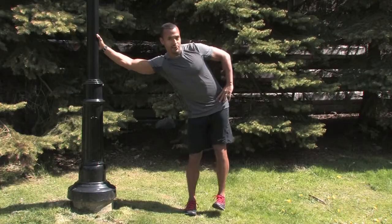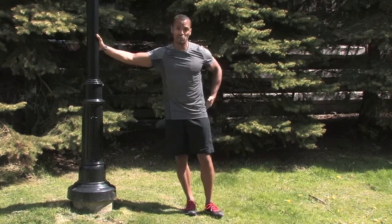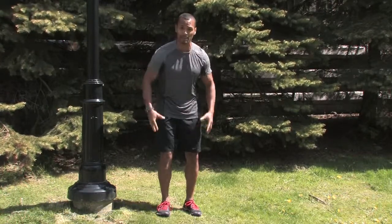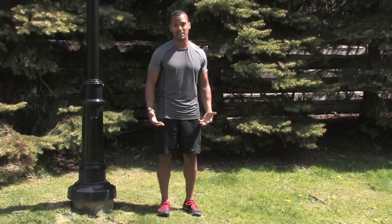It's important not to lead with your hip, as that takes the emphasis off the muscle we're working — which is your glute medius. This muscle is often weak in a lot of runners. It's going to help stabilize your hips, stabilize your knees, and prevent further injury from below the waist.